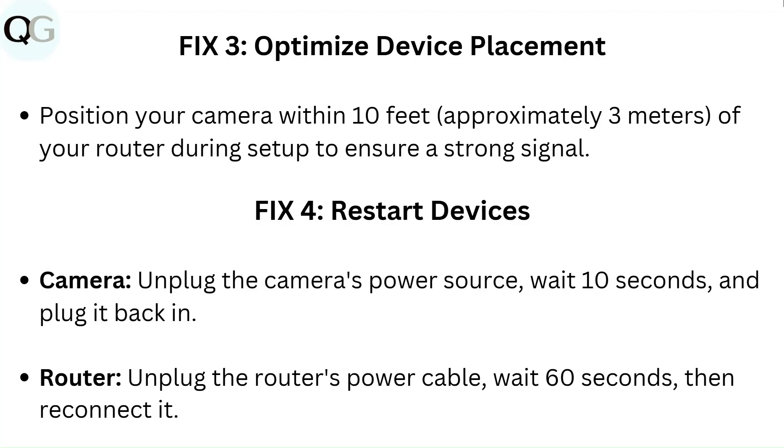Fix 4: Restart devices. Unplug the camera's power source, wait 10 seconds, and plug it back in. Then unplug the router's power cable, wait 60 seconds, and reconnect it.